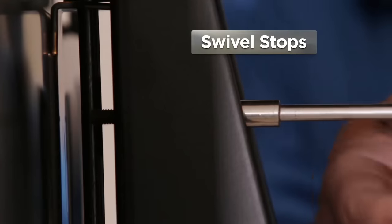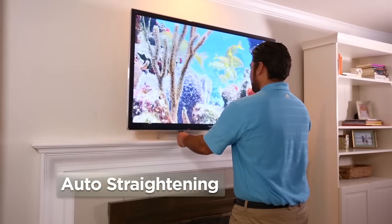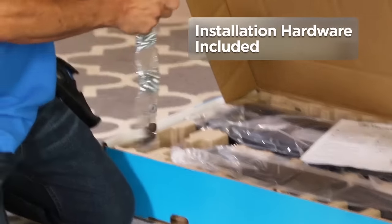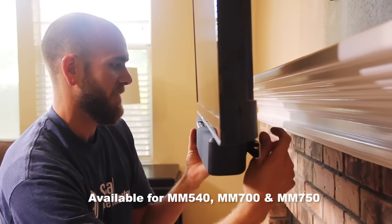Swivel stops keep your TV from bumping the side of the mantle. Auto straightening keeps your TV from touching the wall when pushing it back into place. All the installation hardware you need is right in the box.